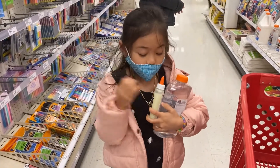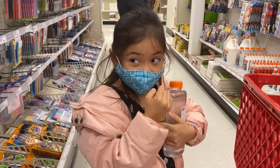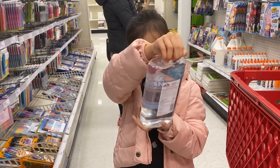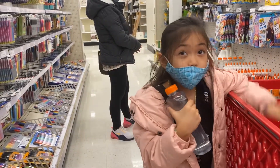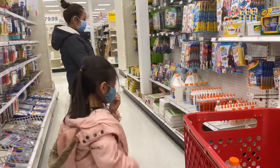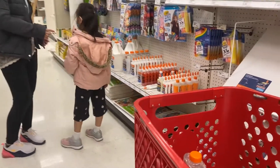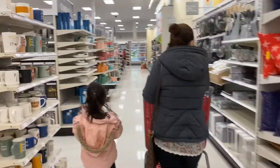So what I got to make slime is this glow-in-the-dark glue — I'm very excited to use it, it's glow-in-the-dark — and this Elmer's glue, in case, to make the glow in the dark slime look a bit better. And now we're going to look for a bowl to put this in and a plastic spoon to mix it.